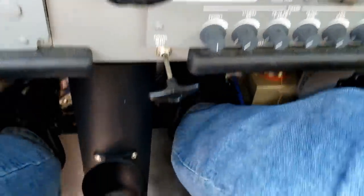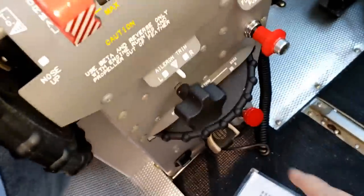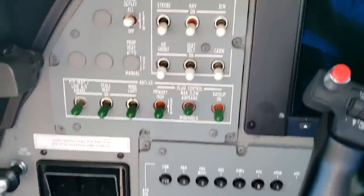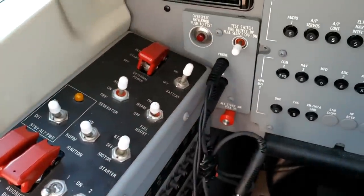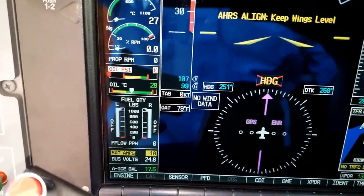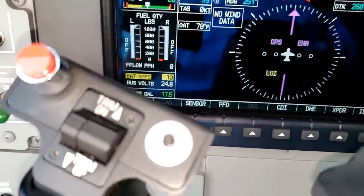Okay, everything is off — fuel shut off, in, off, off, off, norm, off, off. Circuit breakers are in. Master on. Avionics one. We got 2,200 pounds of fuel. Both shuttle valves are off for right now — we're sitting on a slant.